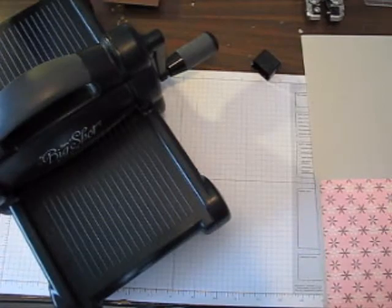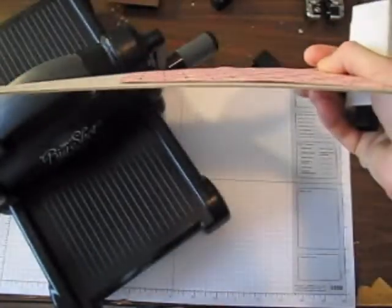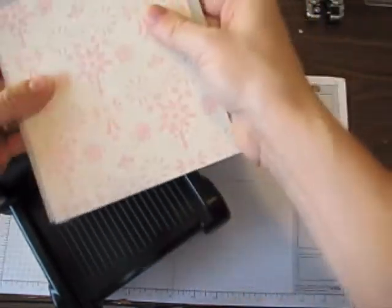Today I'm going to make a bag tag using our chipboard. If you've ever seen our chipboard, it's really really heavy and we sell it in long sheets like this. I like to just take my glue stick and coat the heck out of it — lots of glue — and then adhere the paper on here.